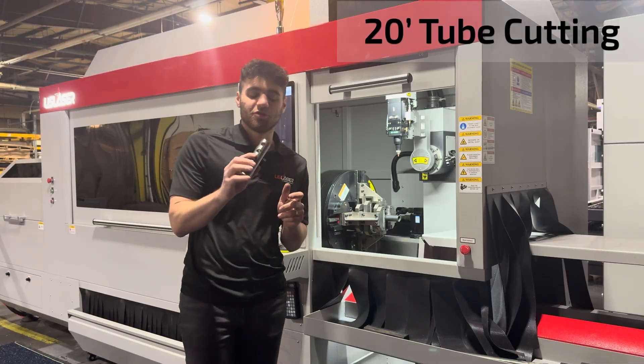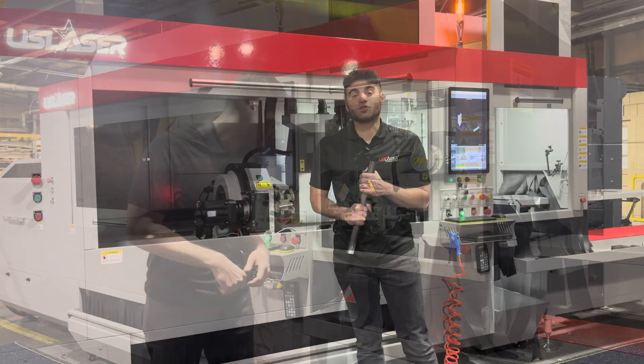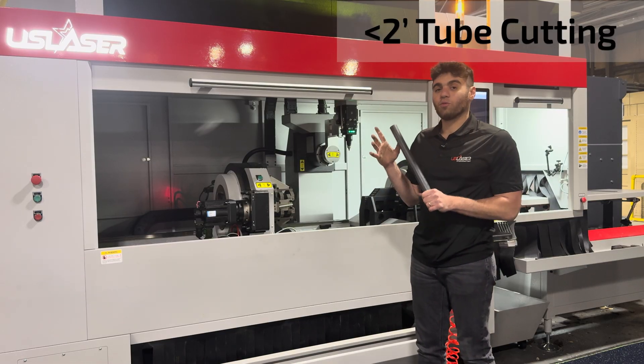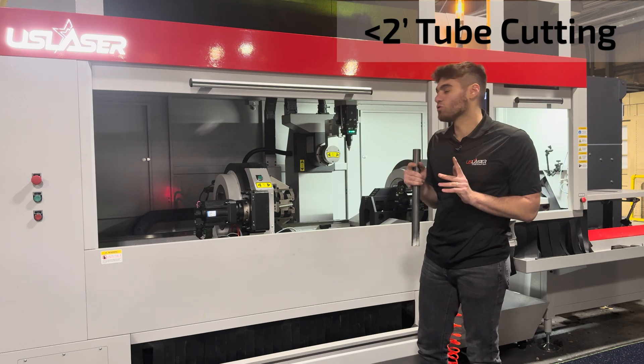Here's our part from this section, and now I'm going to show you guys cutting in between the chucks. We have unloaded our tubing and here we have a tube that is a little less than two feet, and we are going to only use this chuck.